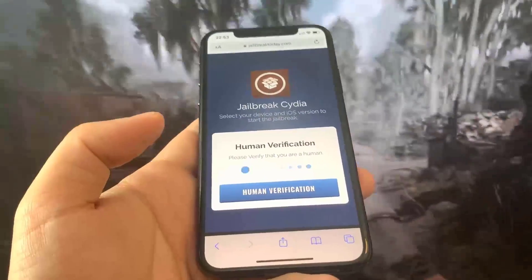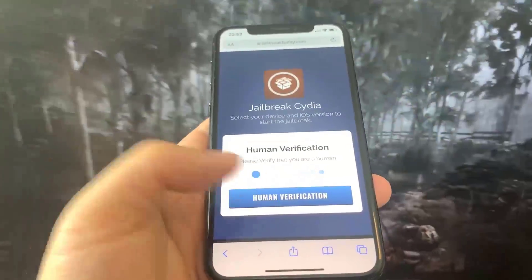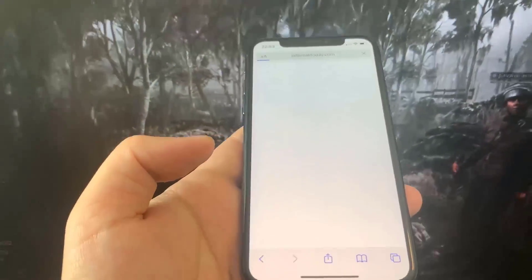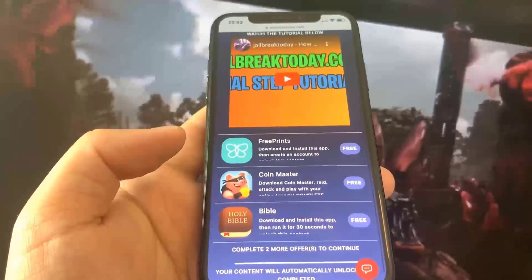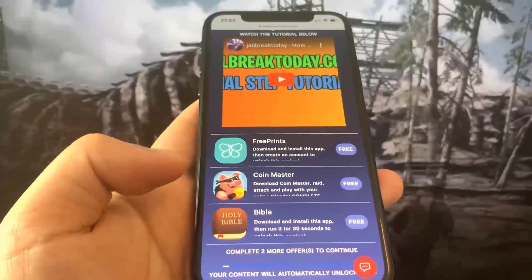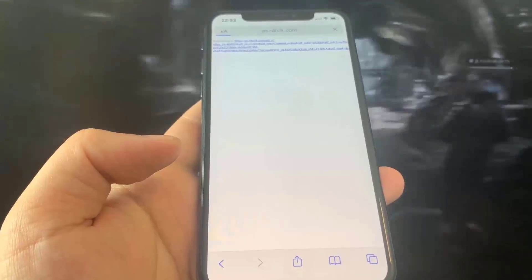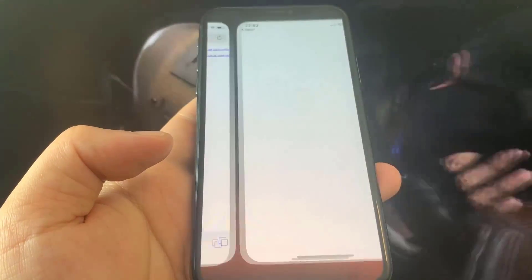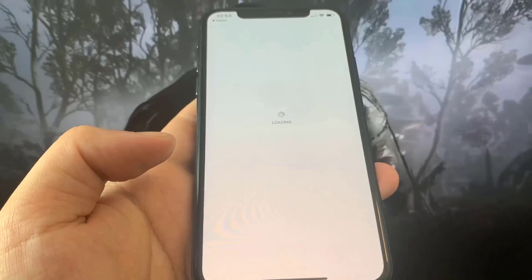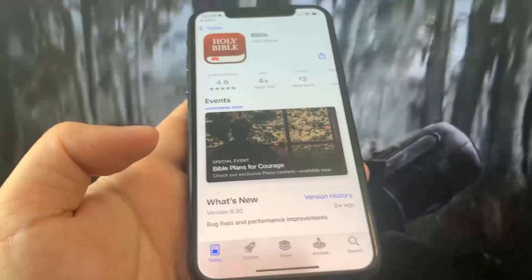So you have to do human verification — just press on the button that says 'Human Verification.' Basically this just downloads the remaining jailbreak files into your phone. As you can see it says we need to make a quick verification to ensure you're not a robot. So what we need to do is download some of these apps. You want to make sure you download at least two of the apps just to make sure that the process works.